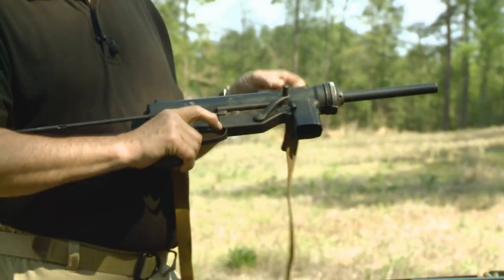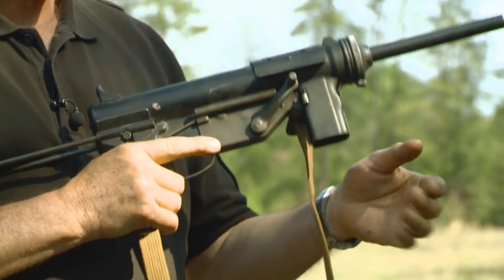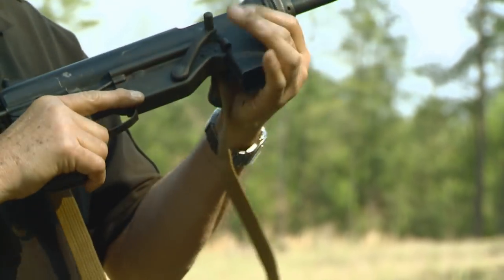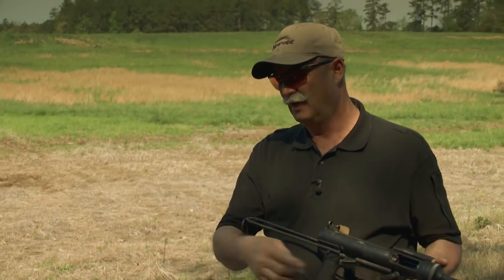Most soldiers carried the gun with the bolt forward, a loaded magazine in place. The way they put the gun into action was to open the dust cover, reach up, grab the charging handle, and charge it. So clearly a slower gun to put into fire mode than a modern gun like the UMP.